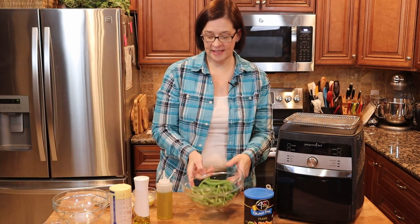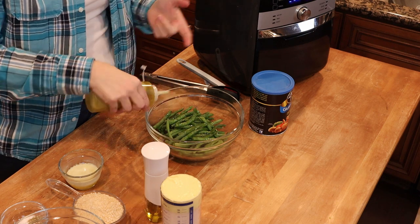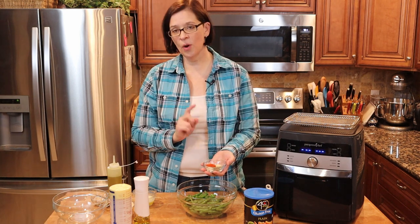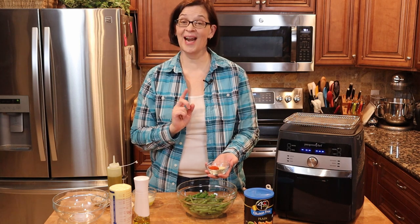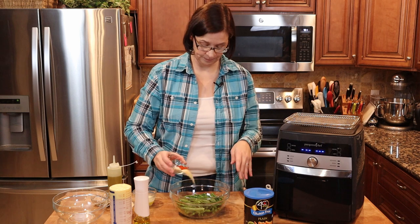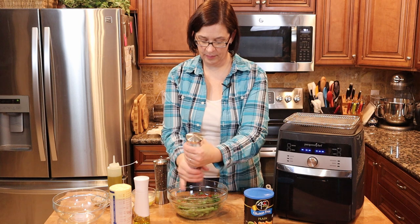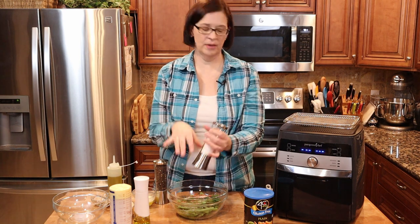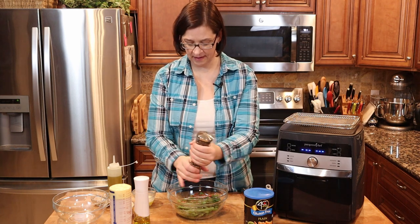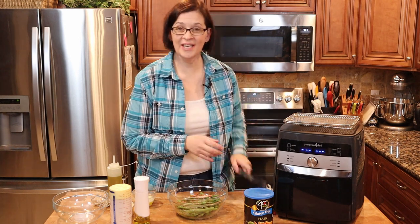The first thing we're going to do is take our green beans — this is just a regular snap green bean, I just snapped off the ends. We're going to add some olive oil and then we're going to add some sage, rosemary, thyme, garlic powder, onion powder, and smoked paprika. We're also going to add some salt and pepper. I'll just sprinkle it all in — it's about a teaspoon to half a teaspoon of everything, even amounts, maybe a little less pepper, but usually I just eyeball it.